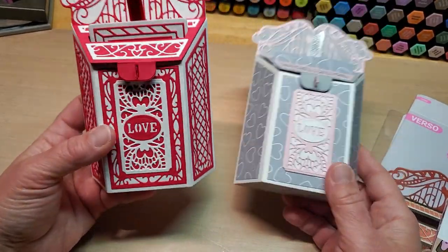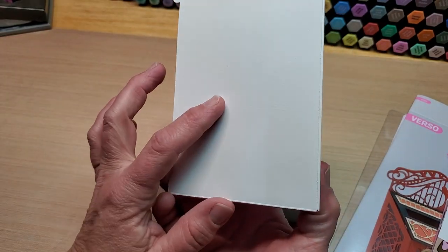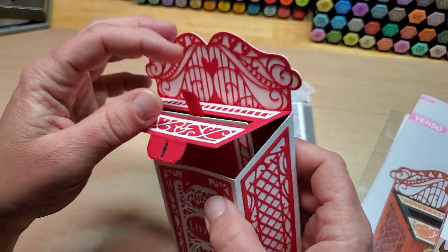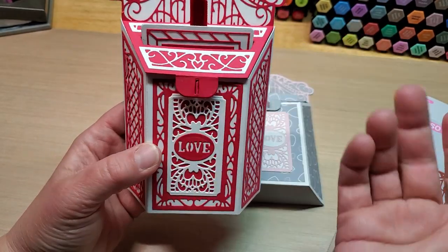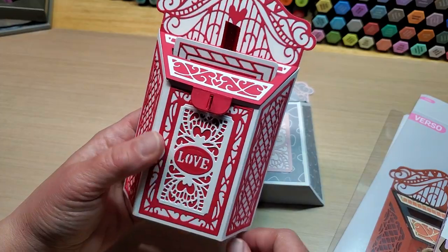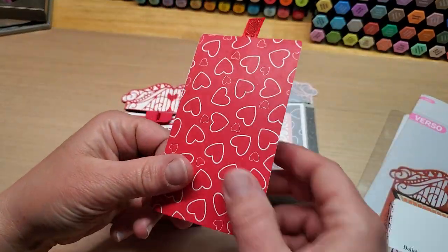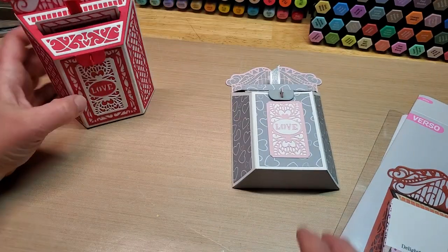This one utilizes Recollections 110-pound white cardstock as basically the base and the back, and then all the red is Stamps of Life strawberry ink and strawberry paper. The lid I had to double up to make it sturdy enough because their strawberry paper is probably 65-pound — much less than it normally is — but it works great doubling it up. This here utilizes some of the Stamps of Life pattern paper out of the Delightful collection this month's card kit paper pad, which adds a cute little something extra to the back.